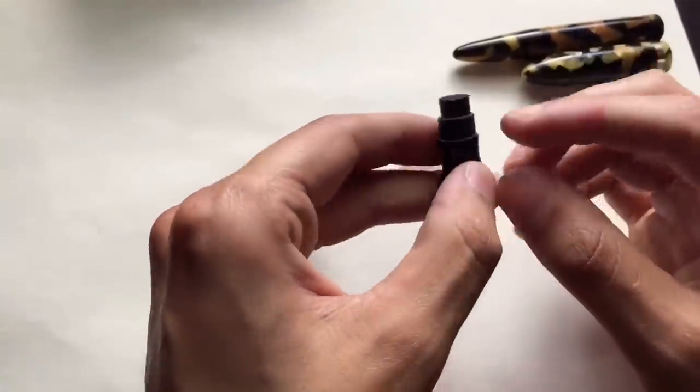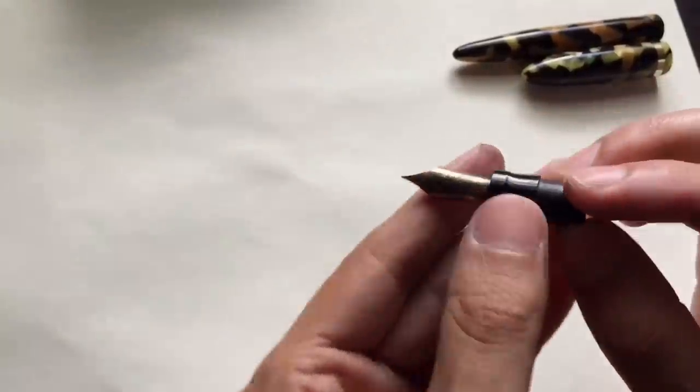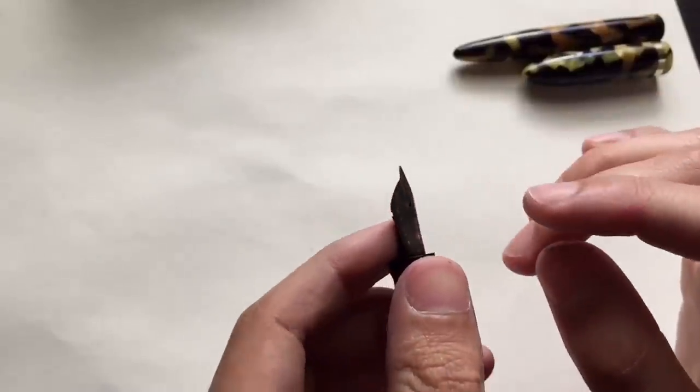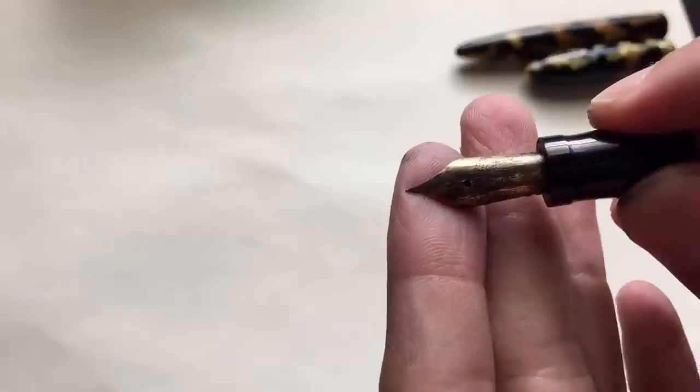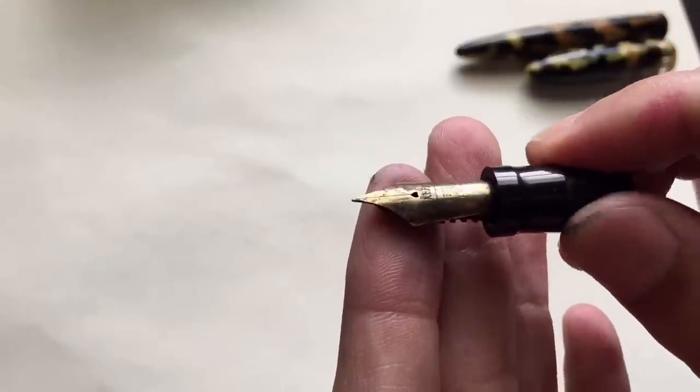I'm not going to do it on camera because I don't want it to be too loud. But eventually it comes out pretty nicely and you'll have the nib by itself. I do certain things to the feed, and then there's this secret little thing you can use that works wonders — I'll show you that just in a second.